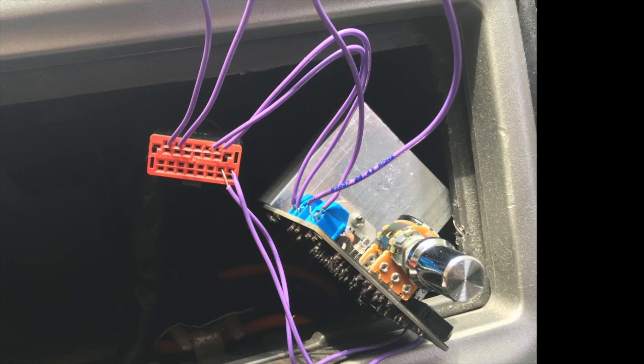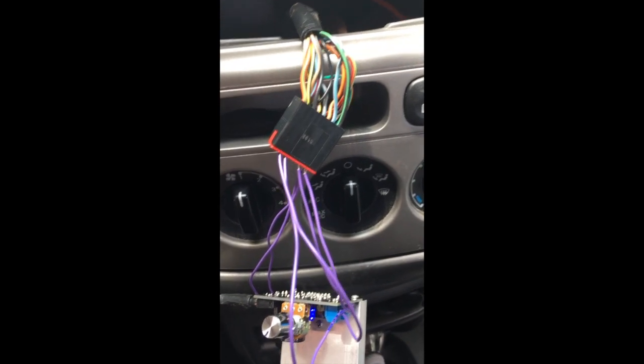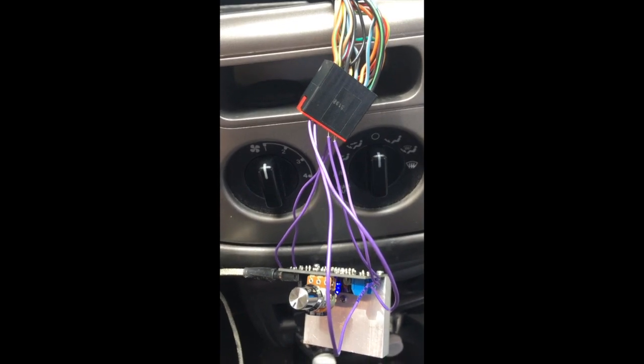There we go, let's give it a try. It's only hooked up to the front speakers but that's fine — I'll have to come back and make a more permanent connector. It does work, as you can see, but apparently there's some weird thing with the iPhone where you can't play music and record video at the same time. Oh well, you'll just have to take my word for it.